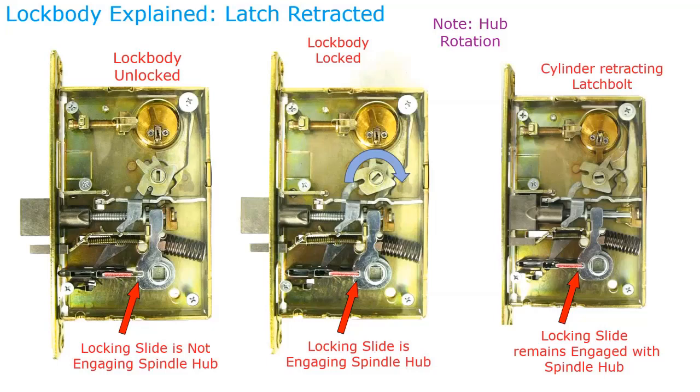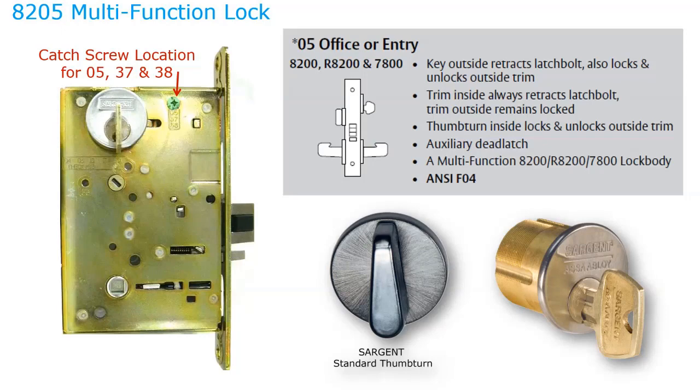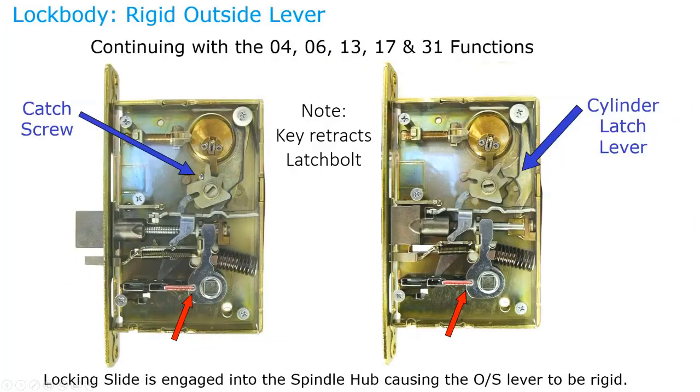For an O4 function (and O6, 13, 31), it's very important that the hub is rotated to 45 degrees before inserting the green screw — this is actually stamped into the lock body as a reminder. In this location, the screw locks the hub so the outside lever is always locked; the cylinder can only rotate to retract the latch bolt. The inside always allows free egress. One important note: when the hub is in the locked position for O4/O6/31 functions, you cannot rotate the red locking slide to change the hand. You must first remove the green screw, bring it to the unlocked position, rotate the locking slide, then reinstall the screw.